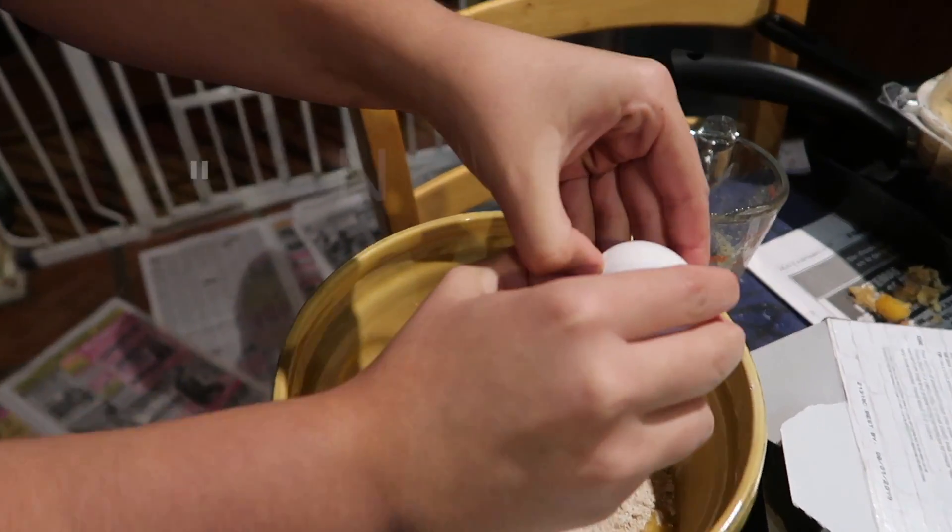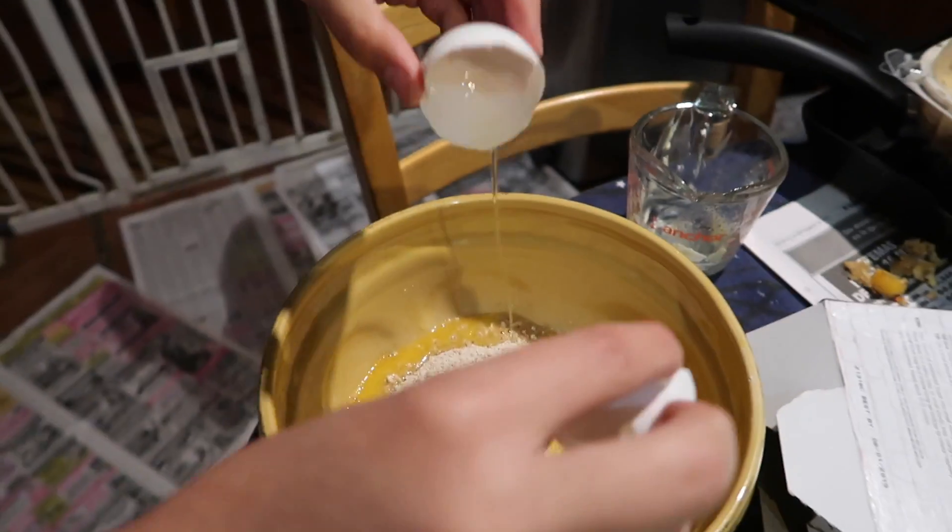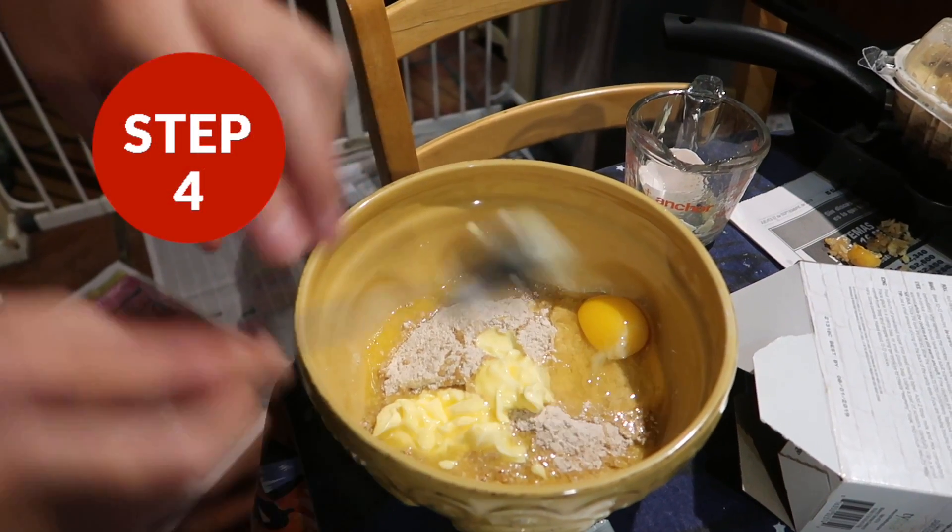Just crack your egg normally — there you go. Then you're gonna want to mix this until it is combined.